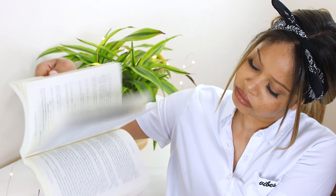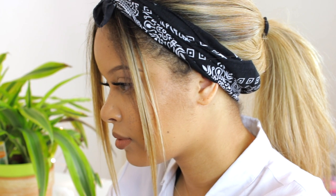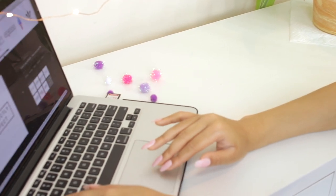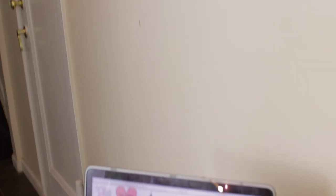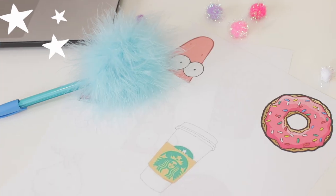Whenever I'm reading a book, I somehow always lose my place. I'm going to show you how to make really cute DIY bookmarks so that never happens to you again. I wanted my bookmarks to be cute, so when in doubt, I always search up Tumblr PNGs and I find the cutest images. Definitely try that if you're having trouble picking an image.